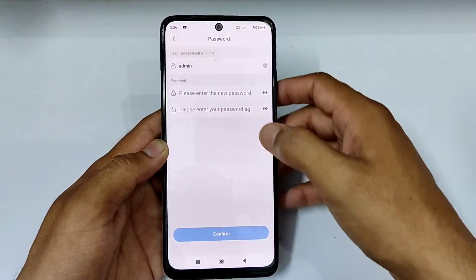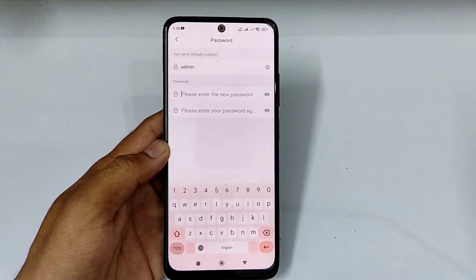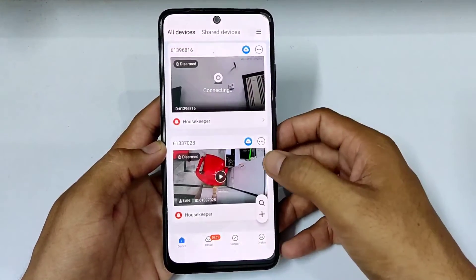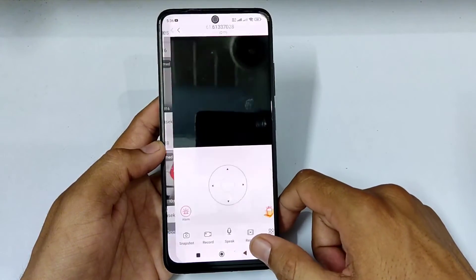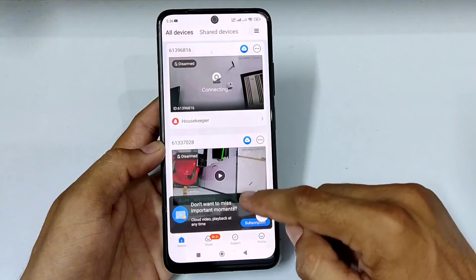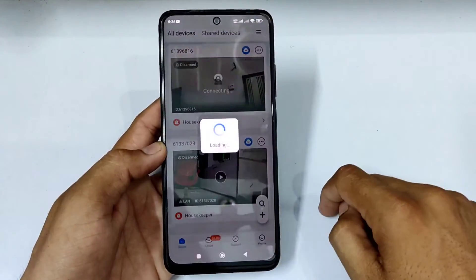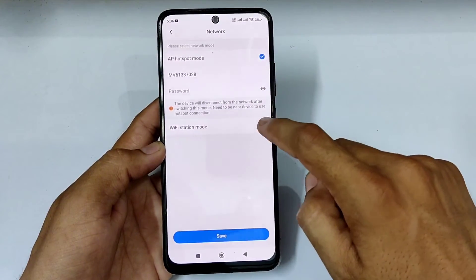Set the password now. Now see the camera is live using the camera's built-in Wi-Fi. This sign shows that your camera is running with the camera's Wi-Fi. Now go to settings and click on network, then click on Wi-Fi station mode.